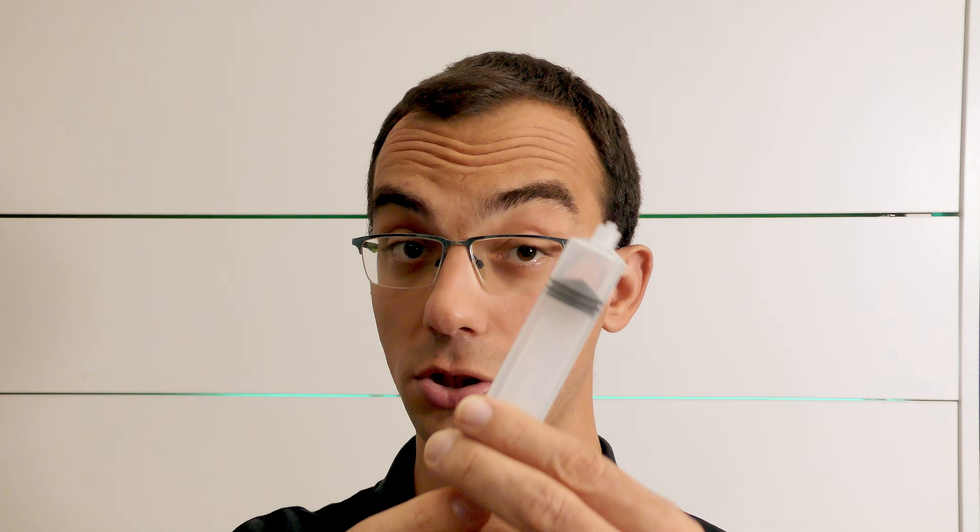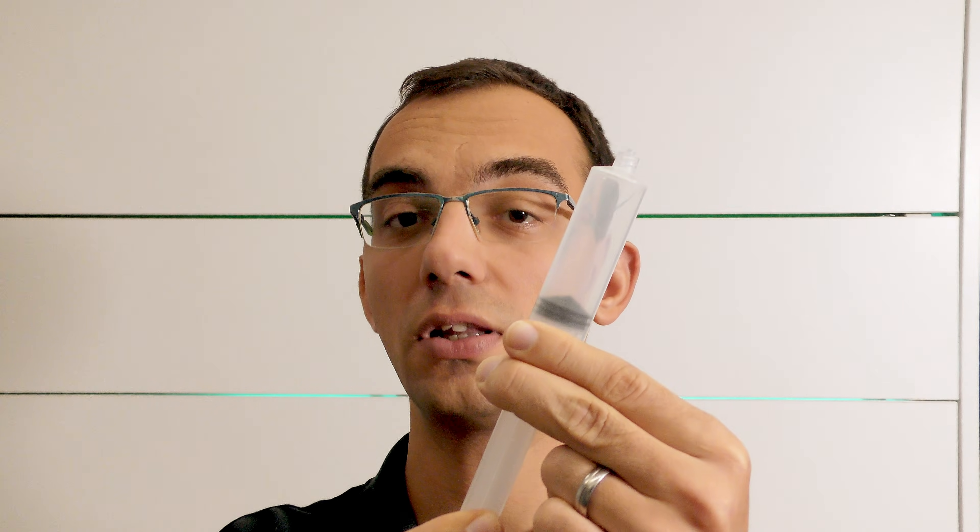I wanted to have something simple that does not require any additional electrical wiring or external vacuum pump. It should be cheap and lightweight so that the 3D printer can move it around without any hassle. Considering all of these, I ended up with the syringe, which can produce suction with linear motion. Now we just have to solve the problem of how to operate it with a 3D printer.